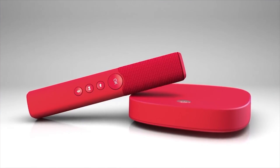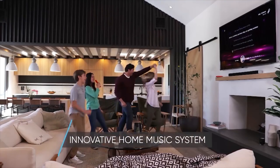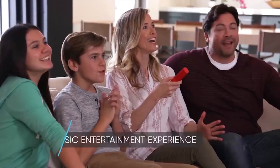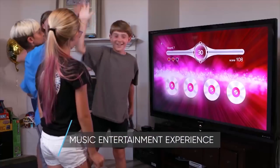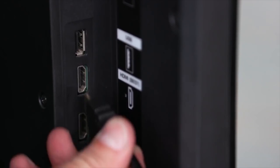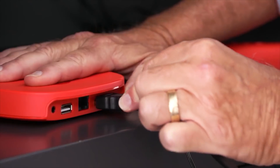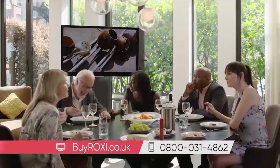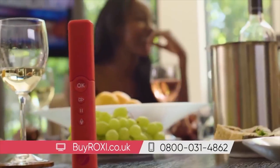Introducing Roxy, the innovative new home music entertainment system that everyone can enjoy. It's not just a music streaming device, it's an entire music entertainment experience. Roxy is ready to go right out of the box. Just plug Roxy into your TV and external speakers, if you have them, connect to Wi-Fi, and instantly enjoy tens of millions of songs. And Roxy comes complete with a one-year all-access premium music pass.